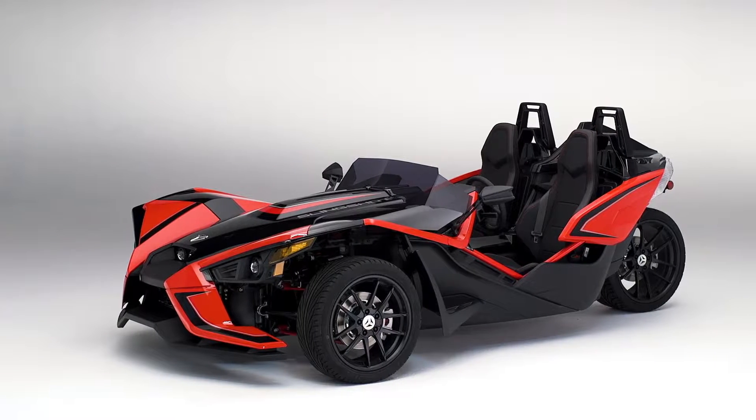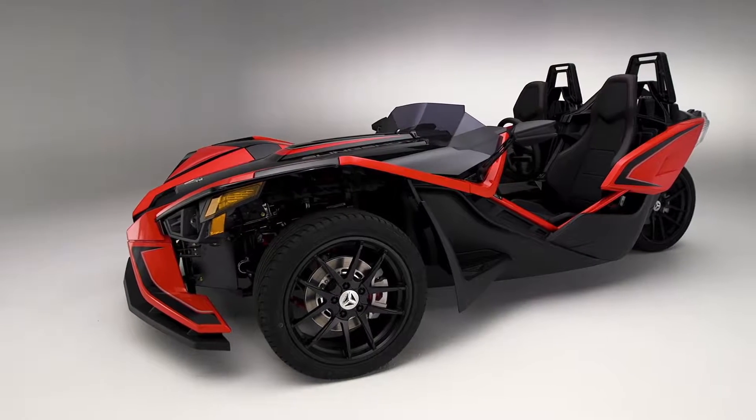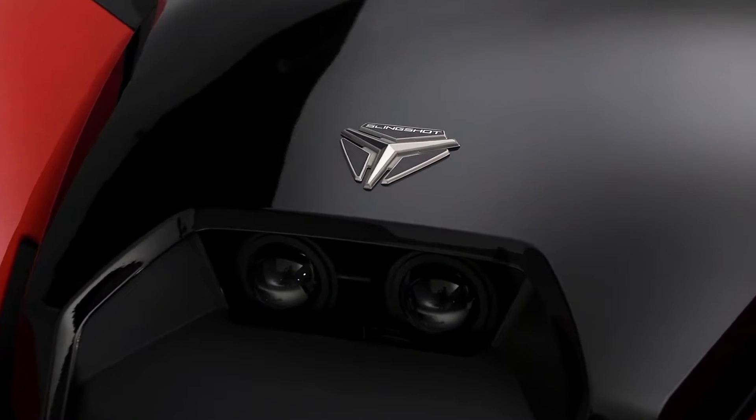Slingshot SLR. The Slingshot SLR blends style and performance. It comes with some awesome performance upgrades on the vehicle.